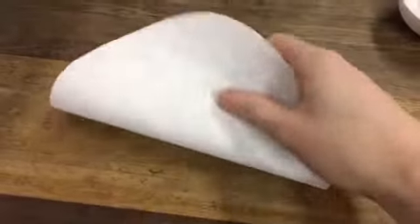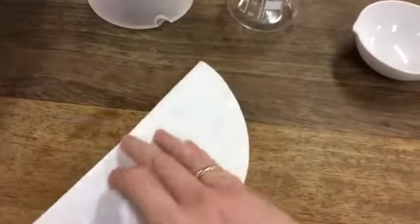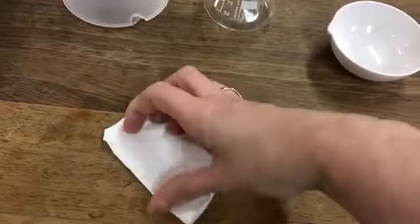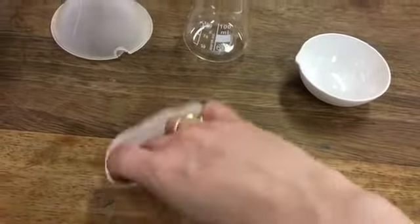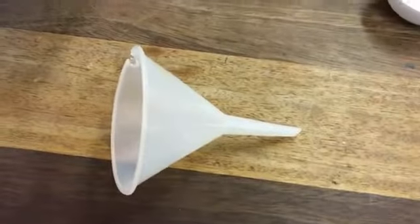Next, take the filter paper, fold it in half and fold it into quarters. I'm just doing this one handed so it won't be the neatest job. Then take it with one side on one and three on the other so that you can pop it into your filter funnel.